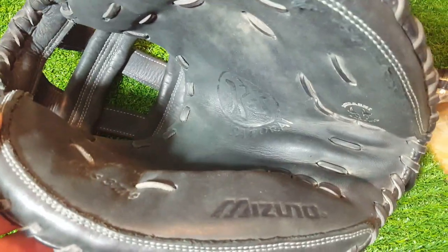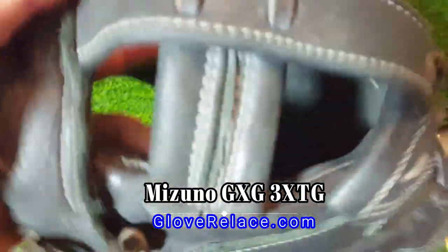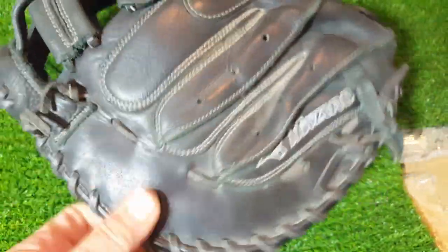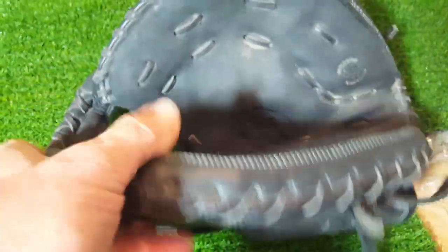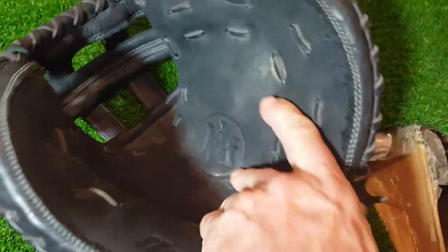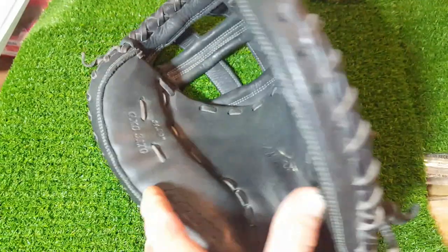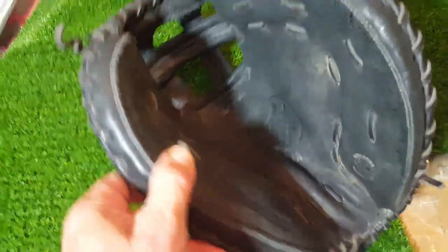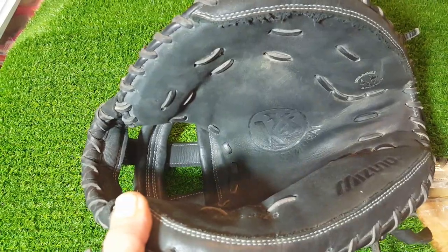All right, welcome back everyone, it's George from GloveRelace. Got a Mizuno — I'll put the model number up, it's one of those weird ones so I don't want to screw it up. He wants to go back with red lacing, so I thought we'd do a good video on that to give a good contrast. It's a nice glove. I don't know if you would call this a catcher's mitt or a first baseman's mitt — it looks more like a catcher's mitt to me. But it is a Mizuno, and they always just go a little bit outside the box. Gotta love Mizuno for that. So get this done in red and we'll come back and see how it comes out.